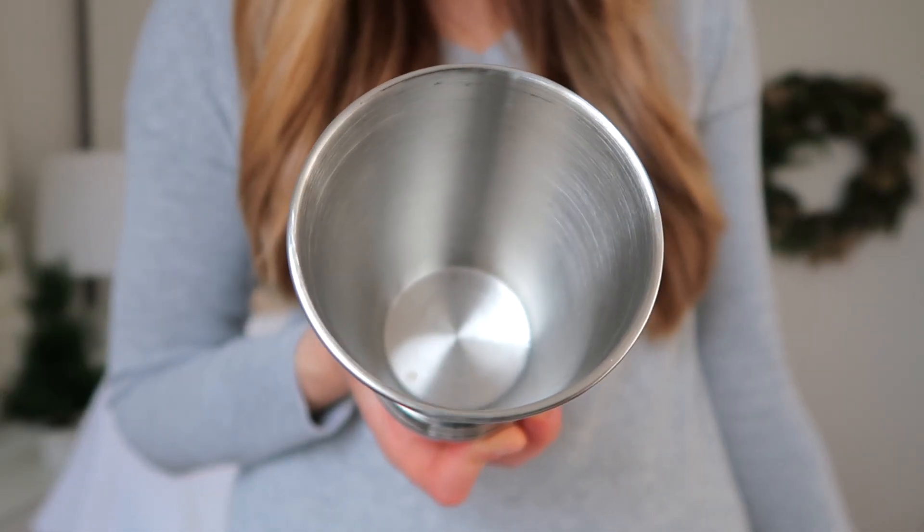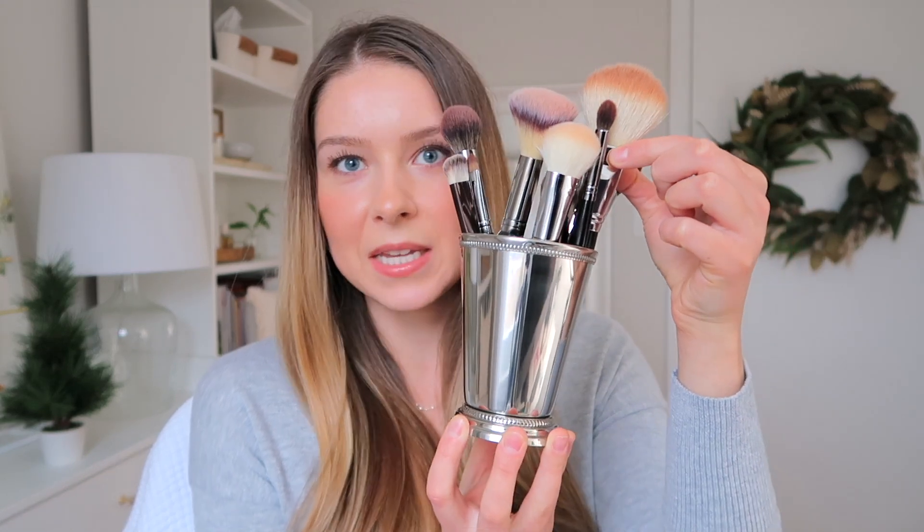What I love this for is makeup brushes — it is perfect. You can wash it because it's meant to hold liquids. It's completely washable and dryable, and it doesn't really show fingerprints too much, although I like to hold it by the base or the top so fingerprints aren't transferred onto it so easily. It makes the absolute perfect brush holder.